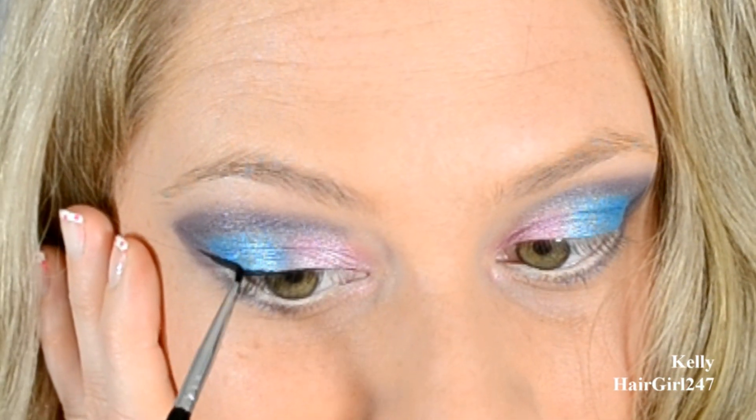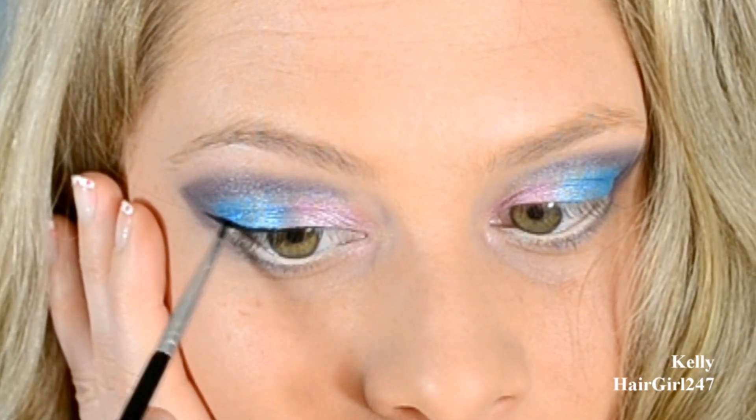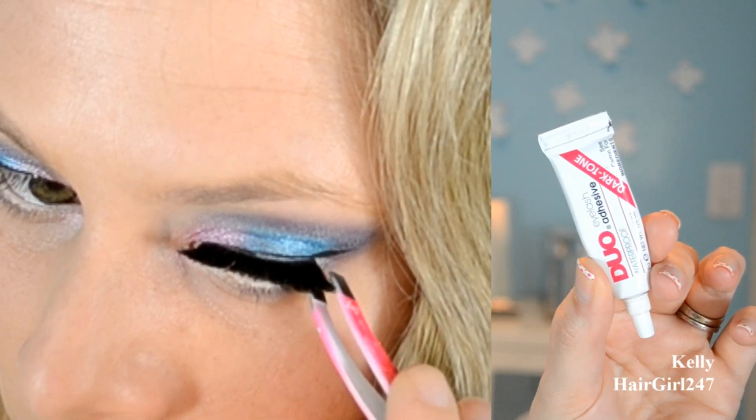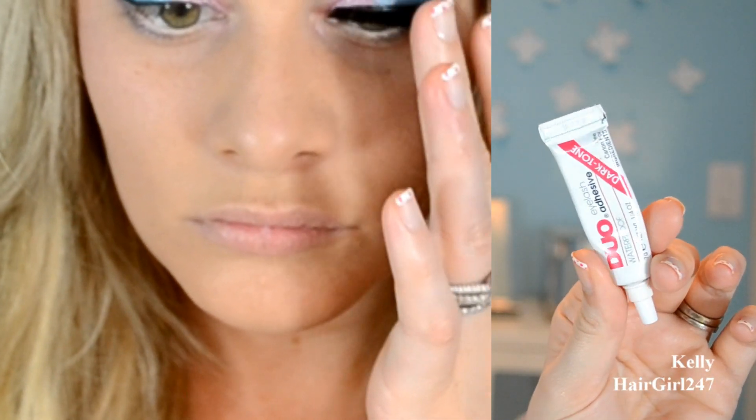And then a white eyeliner by MAC on my lower lash line as well. Then I'm taking gel liner — this was by MAC, Black Check by MAC — and just a small eyeliner brush to do a winged line. And then I'm taking some duo glue, the gray or dark one, so it dries black.